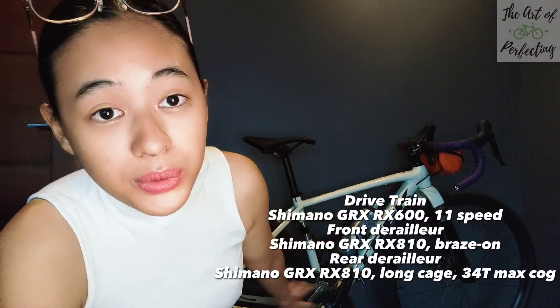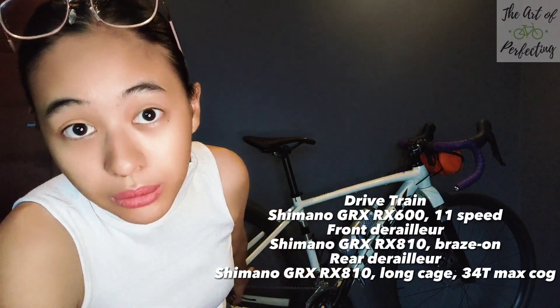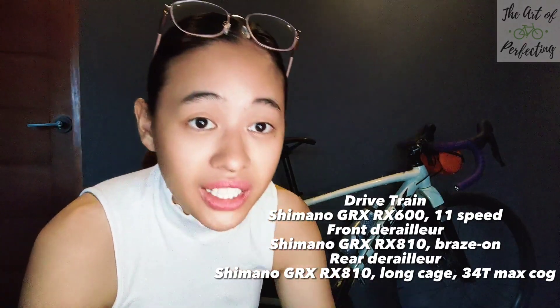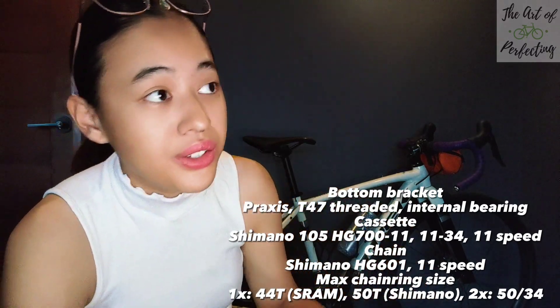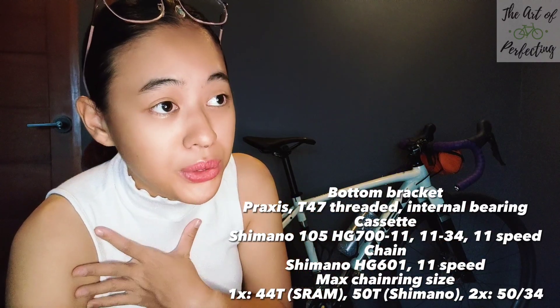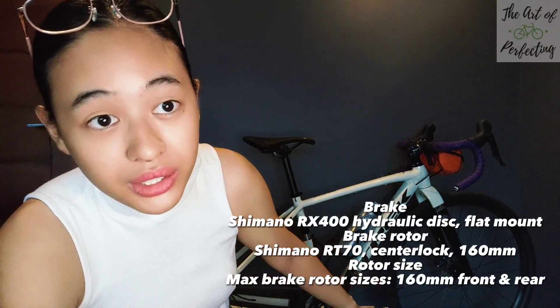It comes with GRX — a mix of 800 and 600 — and the cassette is a Shimano 105. What I can say about the shifting is that I'm grateful there's a 2x instead of a 1x setup, because I'm more used to 2x, but it's really based on personal preference. Coming from rim brakes on my road bike, I noticed this one has disc brakes. It didn't have grip at first, so I had to break the brakes in to feel that they're more responsive.